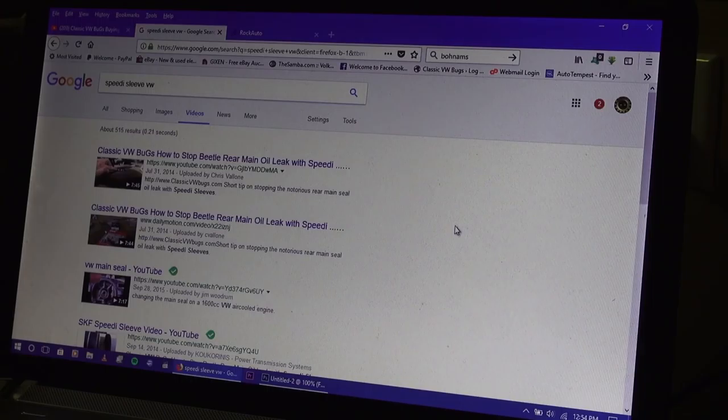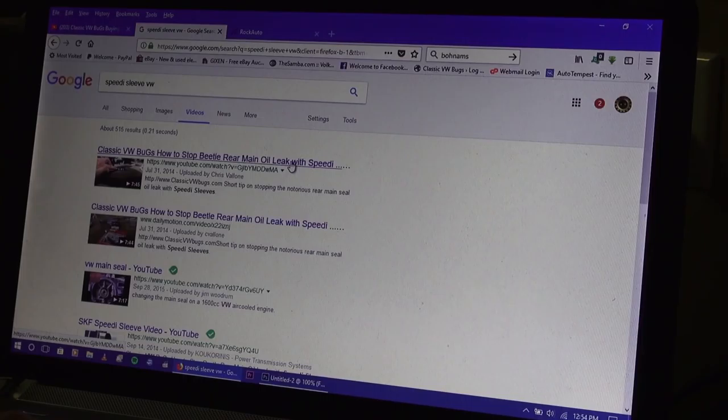I had a video showing using a speedy sleeve — it's a sleeve that basically goes over the flywheel, the neck of the flywheel, which has usually got a groove in it over time, and that's what will make the seal leak. Because regardless of how many new seals you put on, if you have that groove on the neck of the flywheel, it's going to always leak.